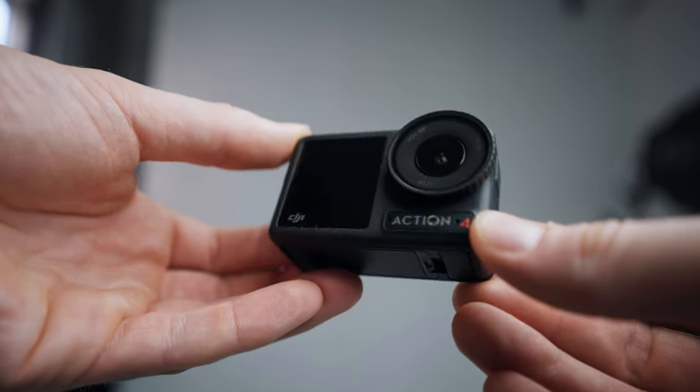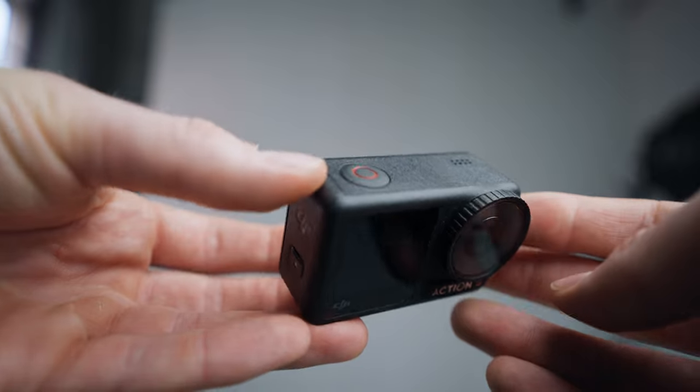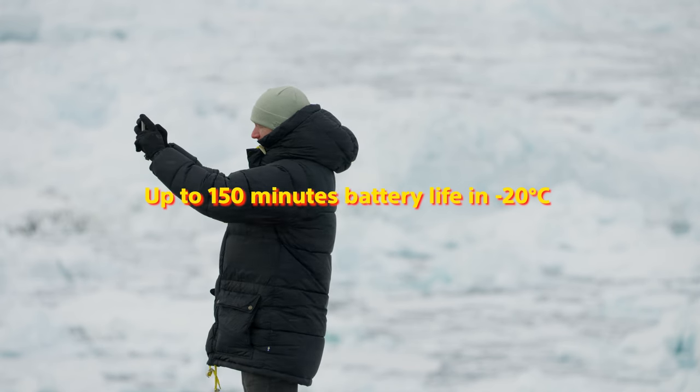Starting with the build quality, they've kept the robust design of the previous model — this camera can take a whole lot of beating. The frost resistance is really good; down to minus 20 degrees, you can film up to 150 minutes. I actually put this camera in the freezer and left it there recording for a long time, and it was still recording when I took it out.